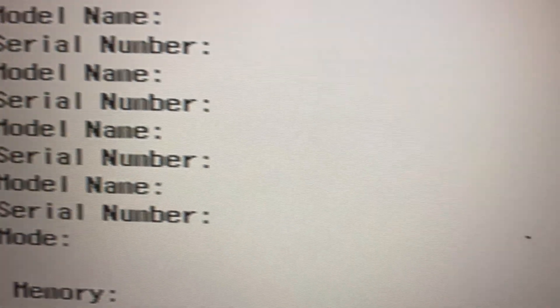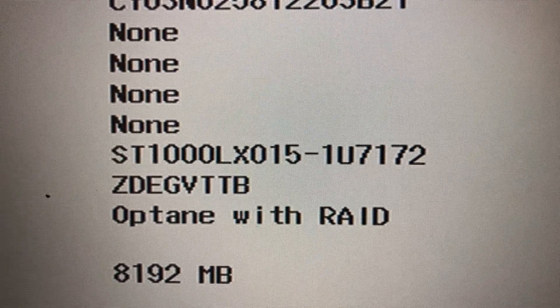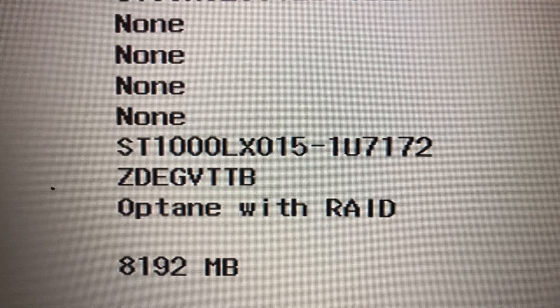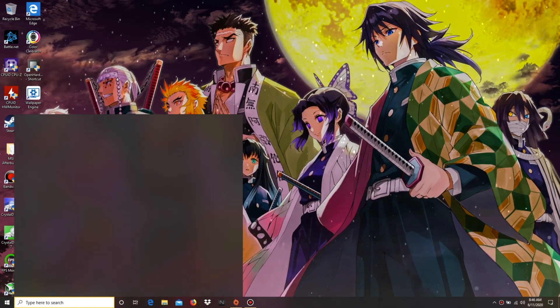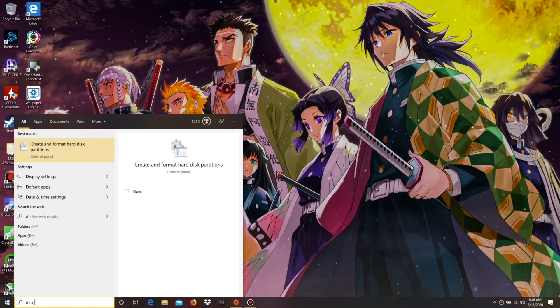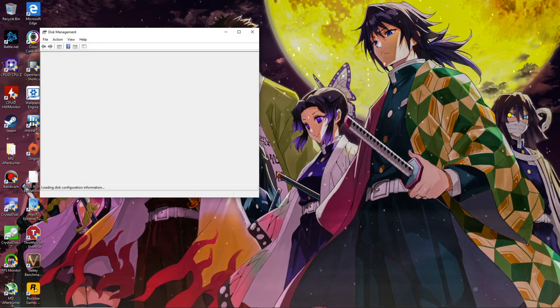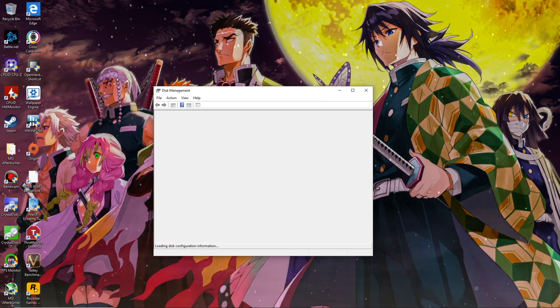When finished, boot into your BIOS, which will probably be F2 or F4. If you did everything correctly, you will see your drive listed. If you do not see your drive listed, you will have to disassemble your machine and make sure that the cable is correctly fitted into the slot. The worst case would be that your drive is dead, but we are not going to think like that.